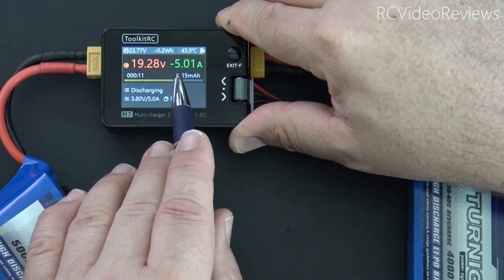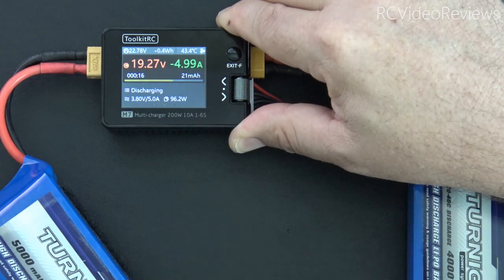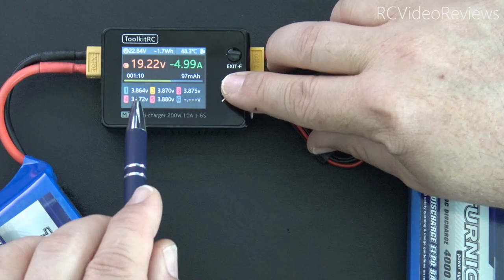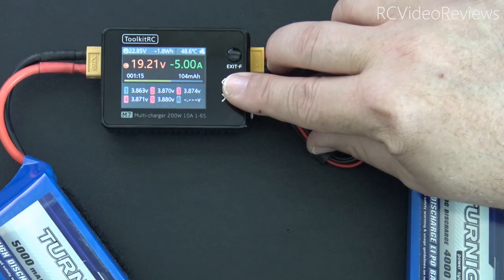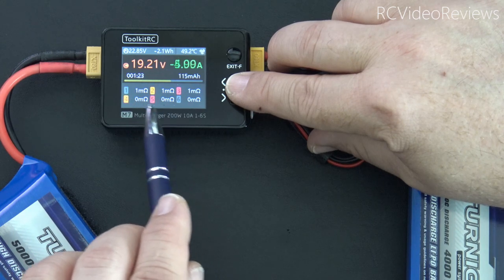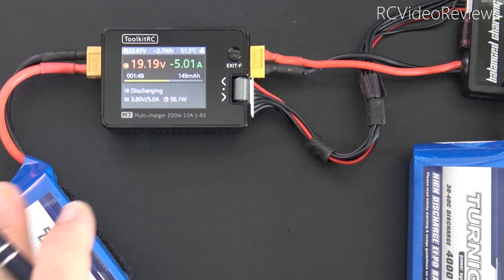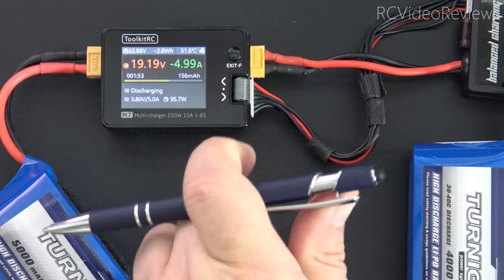You can tell on the screen right away this is different because it shows negative 5 amps — meaning we're going that direction with our amperage. Just like when charging, you can use the jog dial and scroll right to get additional information, and you can see my cells are about 3.86, going down to the 3.8 target. There's also that resistance measurement I was looking for earlier. So if you're using this as a field charger with a battery as your supply, you can put energy from your flight packs back into your supply battery.